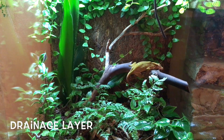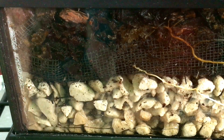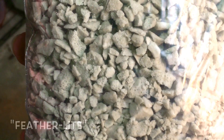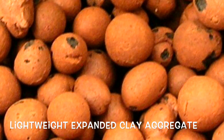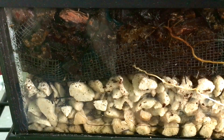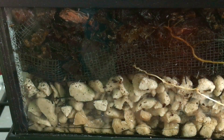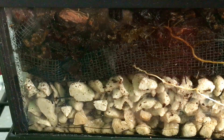It starts with a drainage layer. There are a couple of options for the material used in this layer. Ideally, this will be a very lightweight, porous material. Such a material made from recycled glass is sometimes called Featherlite — you can learn more about it in the link in the description. LECA, standing for Lightweight Expanded Clay Aggregate, is also a good option. The drainage layer holds a reservoir of water; it should never be allowed to dry out, nor should the water level be permitted to reach the rooting medium above. The next layer is a mesh or screen to prevent the top layers of substrate from trickling down into the drainage layer. Nylon window screen from the hardware store can easily be cut to fit your vivarium and works well.